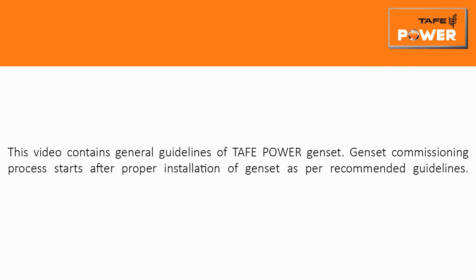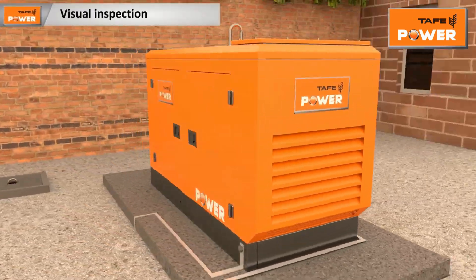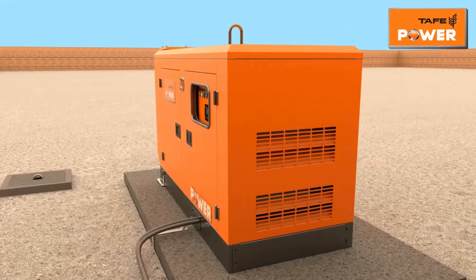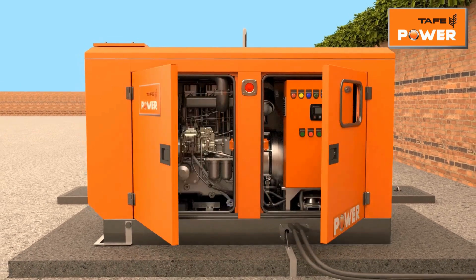This video contains general guidelines for the Taffy Power genset commissioning process, which starts after proper installation of the genset as per recommended guidelines. Visually inspect the genset for any external damages. Check the condition of all door locks and hinges.